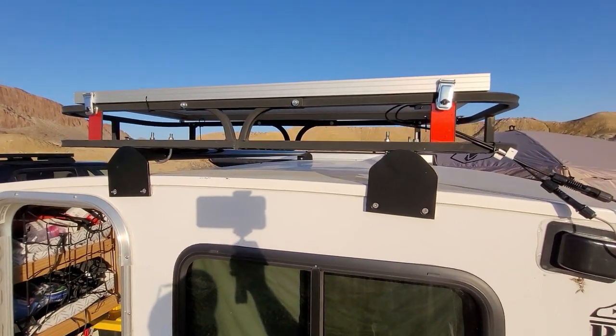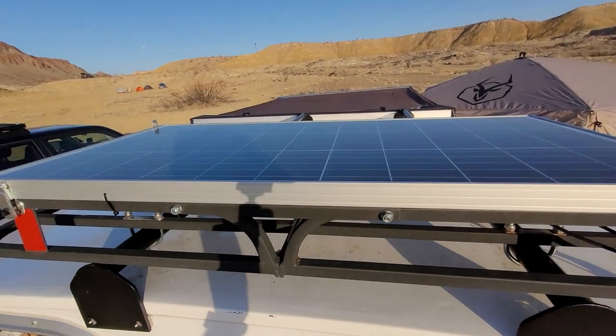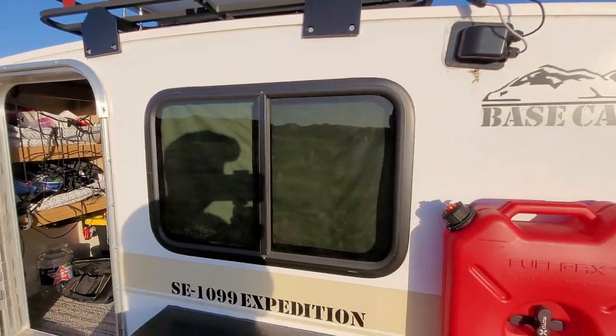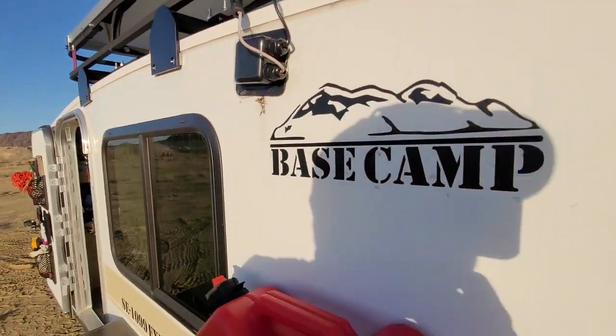Up there is a 100-watt Renogy solar panel, which ties in here and goes inside. Then I have a line that goes to my Jackery.